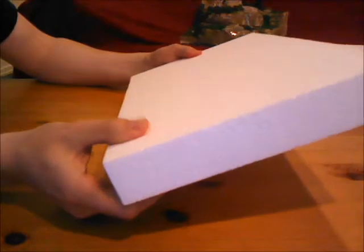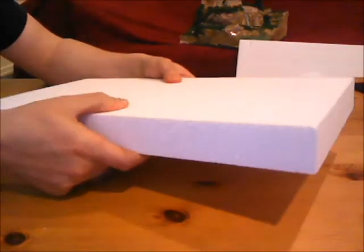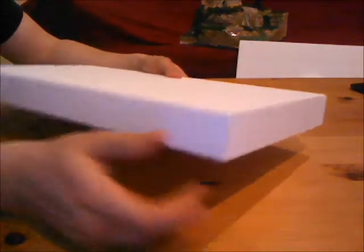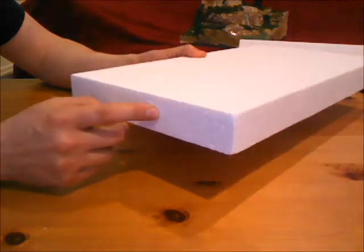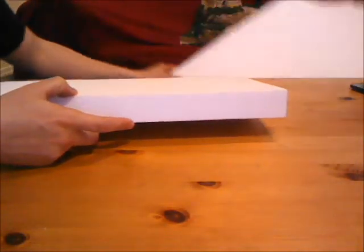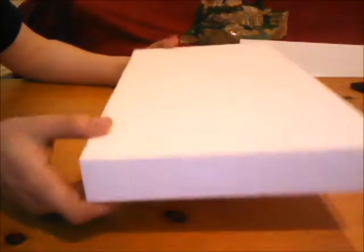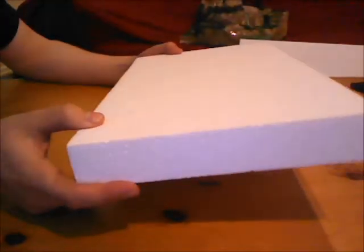If you wanted to go higher end and get some really good material, this stuff here is the same as the flimsy packing foam except it's a harder, a lot firmer material. It's going to be a lot easier to work with, a lot easier to shape, and you're not going to get little pieces floating off and staticking to you. You can get this at a hobby shop but it's going to be very expensive — a little sheet like this at two inch thick is going to cost you probably around six bucks. I got this for free on Kijiji — I got a whole boatload of it for free, so that would be another choice.